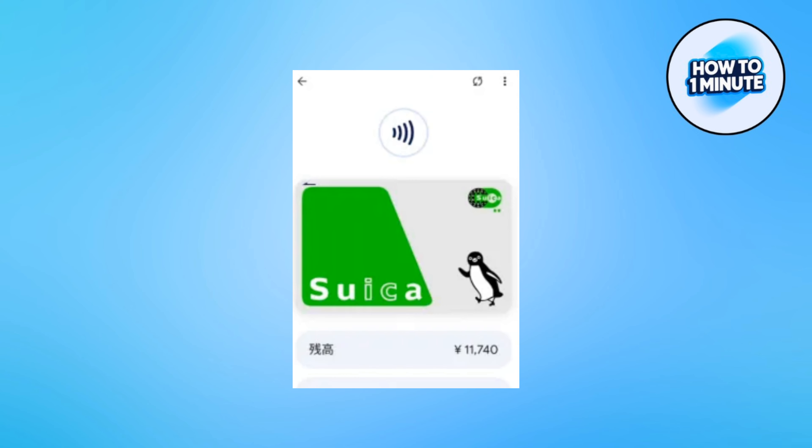So if you want to use a digital SUKA card, you must have a Japanese Android phone.